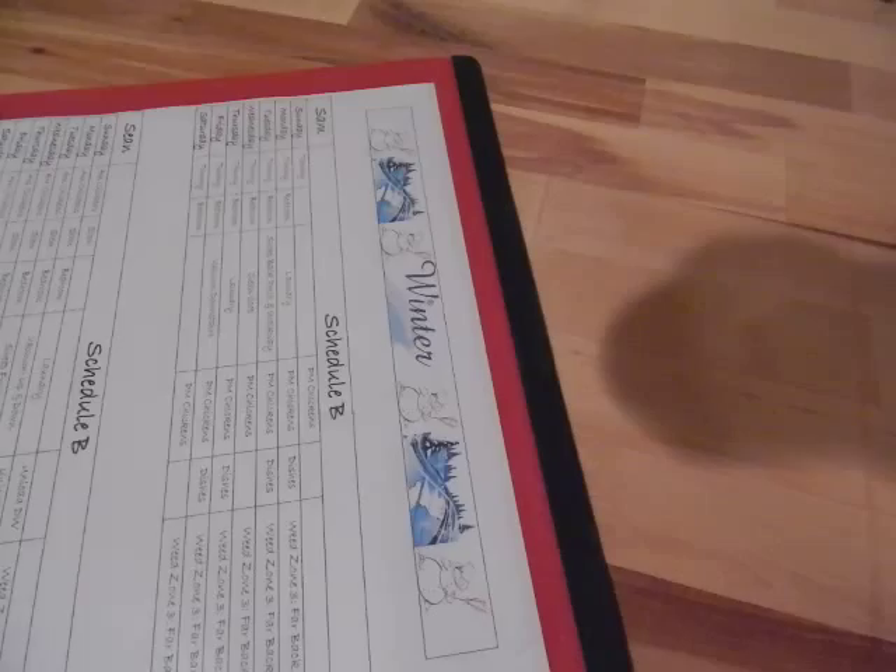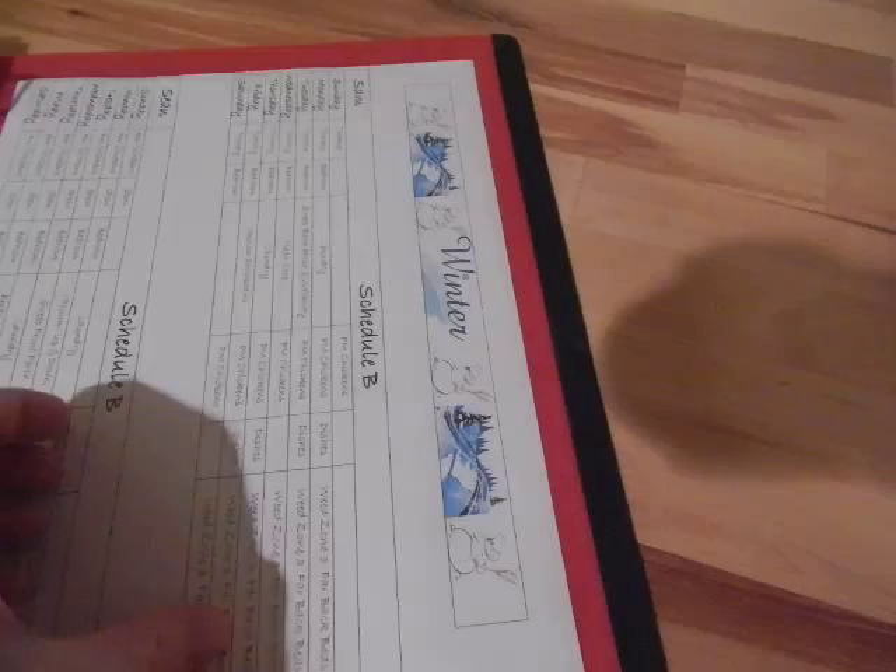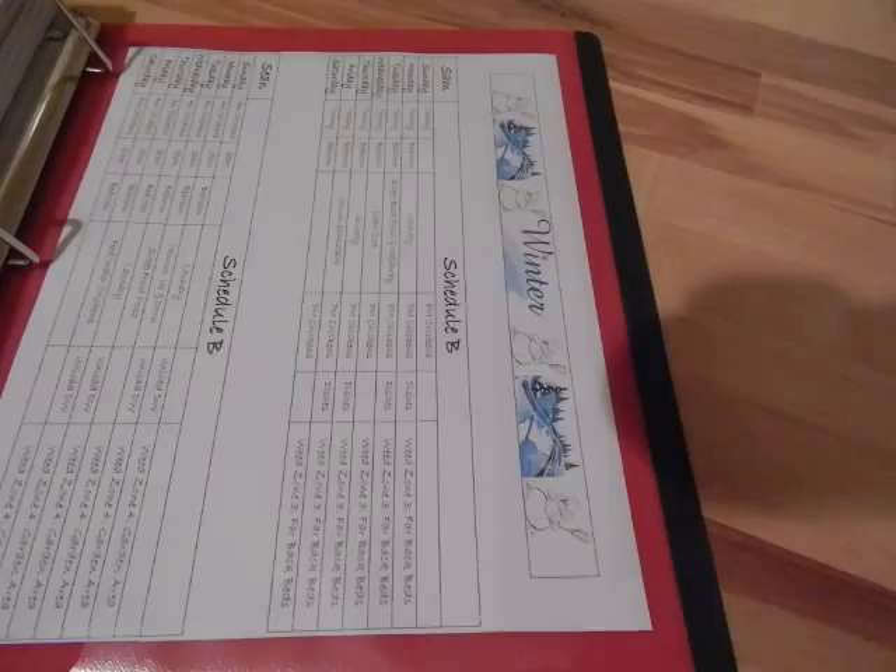In the back pocket I keep a copy of the chore schedule the kids and I decided together. If you want to know how we do chores, why we do chores, and how we put all that together, there is a blog post on the homeschoolacademy.com blog that explains all that.